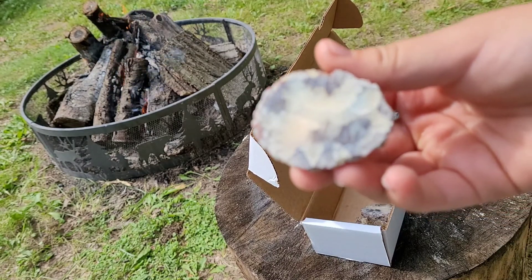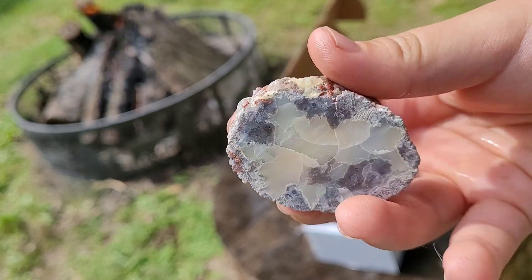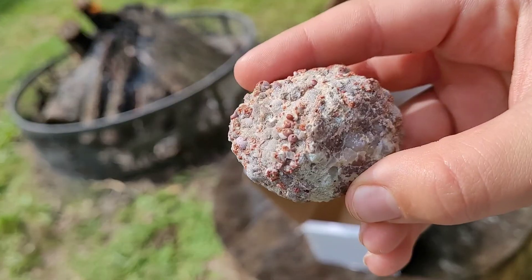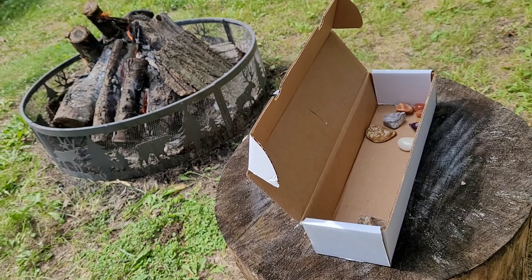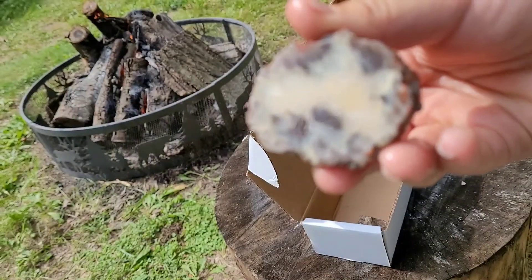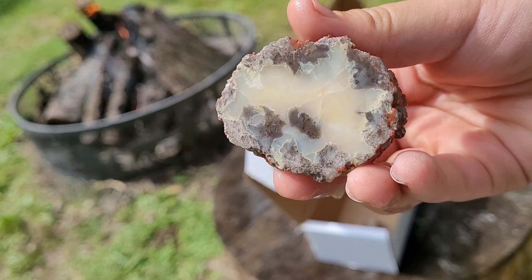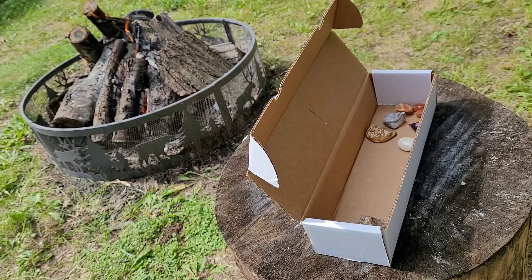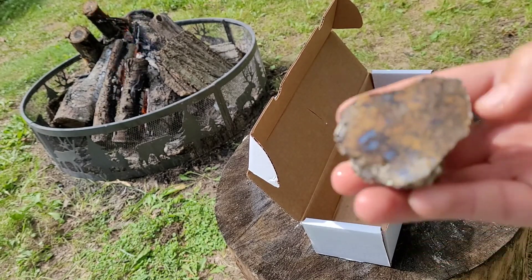Here's a thunder egg. That's pretty cool looking — it's got some red to it, I like that, that's pretty. And that's how it looks wet. It's also fun to polish too.